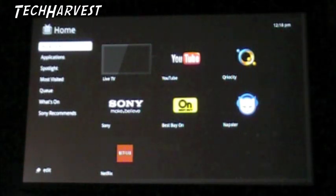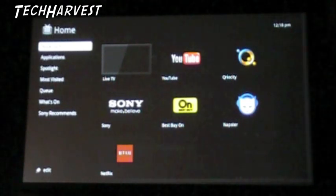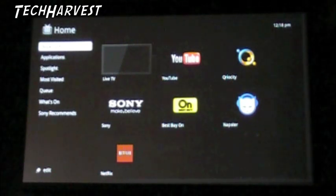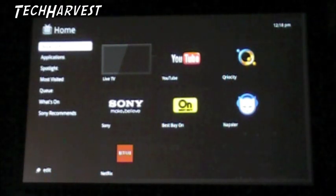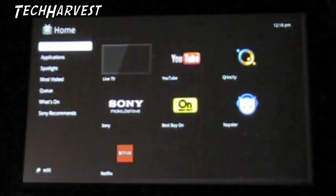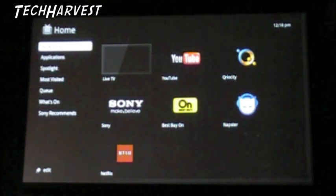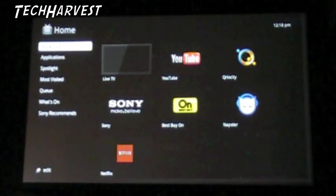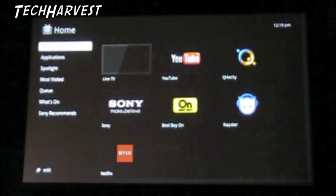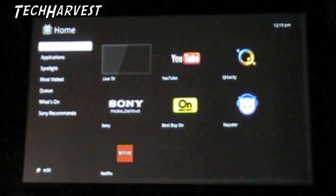Now we're going to do an overview of the actual interface and how you use this. Unfortunately, the entire purpose of having Google TV is to integrate the Internet with your television. In my case, my cable box does not have an HDMI input or output, so I don't have my cable box hooked up to my Google TV at the moment. I'm going to have to call my cable company and upgrade it - I have Comcast. So we're going to do this overview without TV, and it actually probably works out better that way because I don't run into any copyright issues.